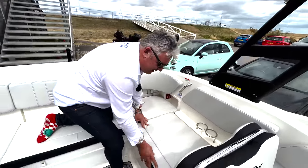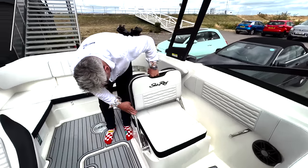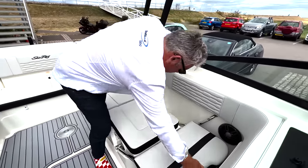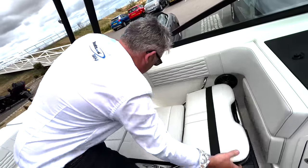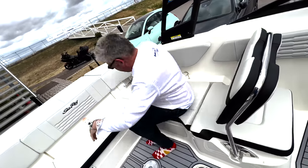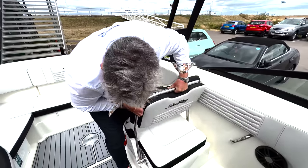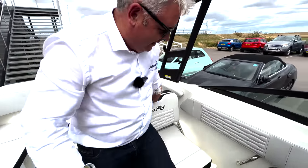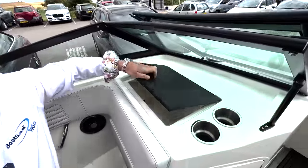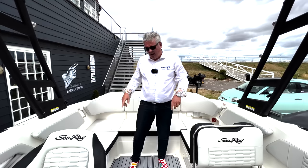These seats here - if I lift this one it goes that way to make it into a sun bed. Then you can have it in that position to make it so you can look out that way, and then you lift it again and it's a normal seat pointing this way. Isn't that good? Got a little cubby hole there which you can lock - that's good.